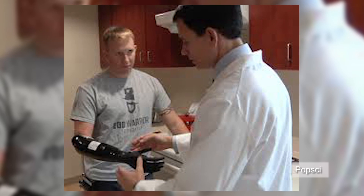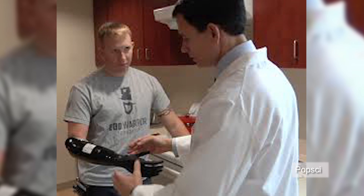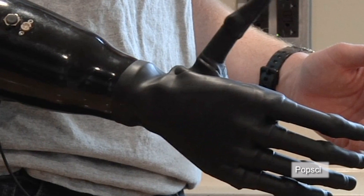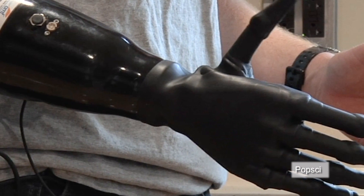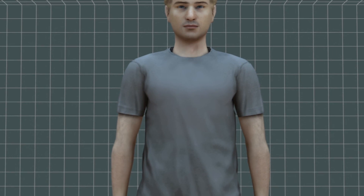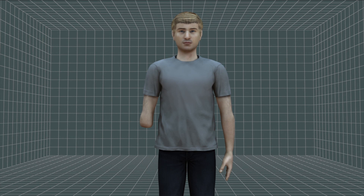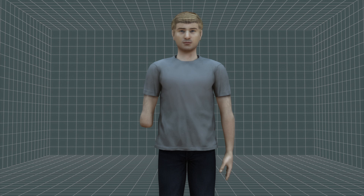The Alfred Mann Foundation has unveiled implantable myoelectric sensors that can help a patient control a prosthetic limb by reading the wearer's residual muscle movements. Staff Sergeant James Sides lost his right arm in an explosion in Afghanistan, and now he's the first patient to test a myoelectric prosthetic hand.